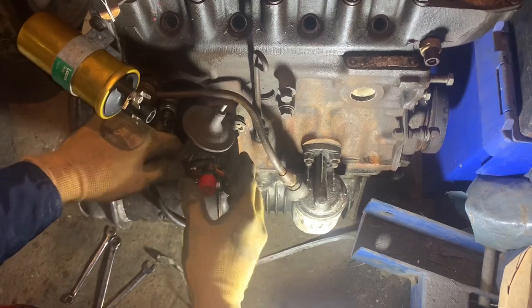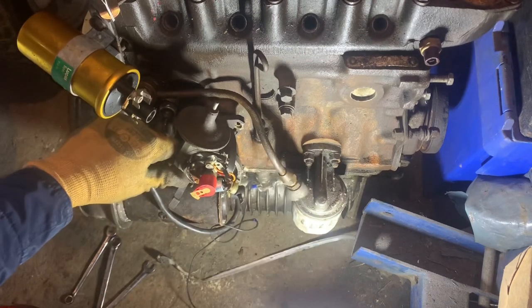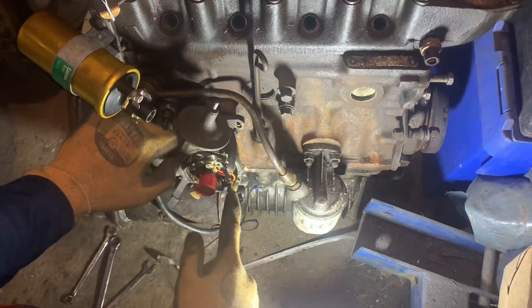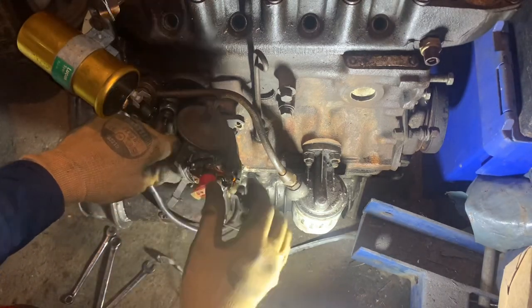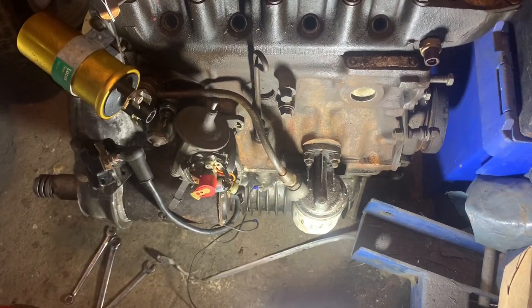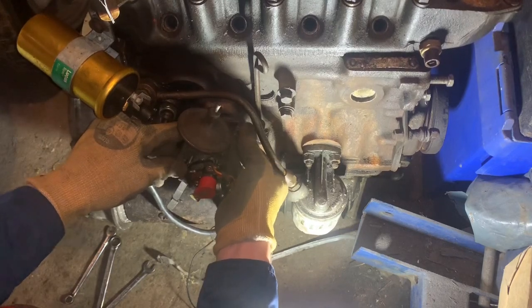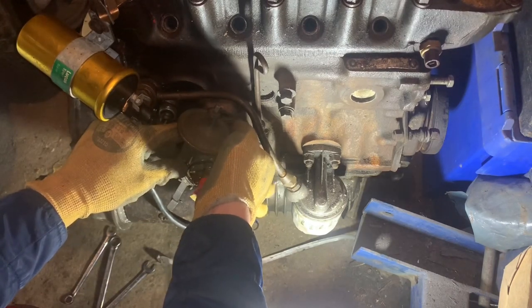For some reason it doesn't want to engage in that orientation - whether it's sized differently or whatever. Cylinder one is here and the distributor turns anti-clockwise, so you go one, three, four, two in that order when you put your leads back on. We'll just leave it there, put the bolts back in - it doesn't really matter, it's just for ease of servicing. We're just trying to get a proof of concept. I will take this distributor back out to clean and paint the engine, so we'll sort it then.